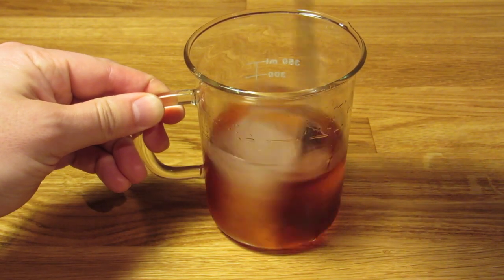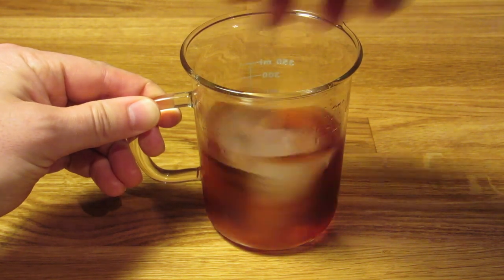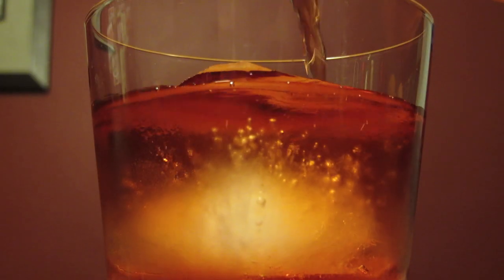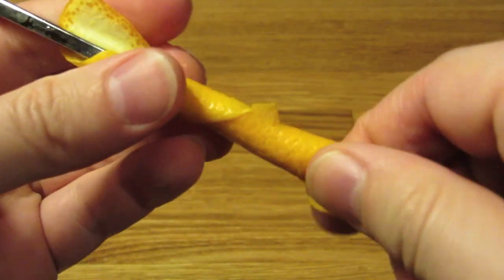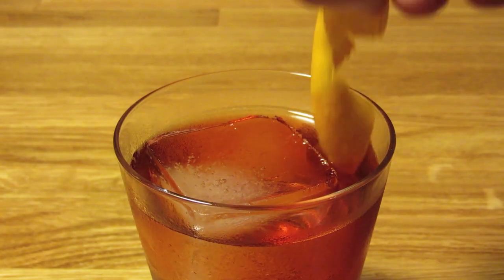If you really want to chill this one out, give it some dilution — try not to go overboard, but if you stir it a little longer, it'll help mellow out some of the bitterness. When the sides of the glass start to condense, you're good to go. Strain the contents of your mixing glass into your rocks glass. Cut a long swath of orange peel, being careful not to cut into the white pith. Wrap the peel around your bar spoon, express the oils of your orange twist over the drink, and drop it in for garnish.